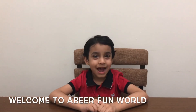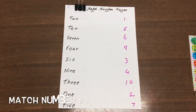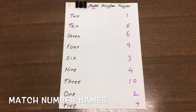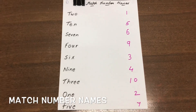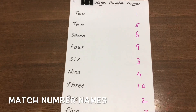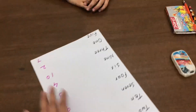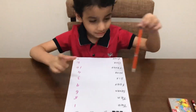Hi, welcome everyone! Today we bring you a DIY worksheet — we are working on maths, specifically on numbers. This is all about maths worksheets around number 10. Let's get started. Are you ready, Abir? First is number names — you just have to match it.